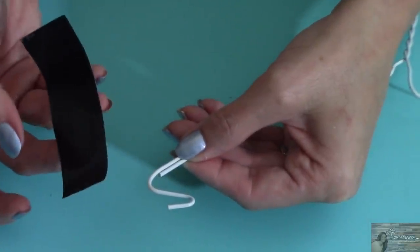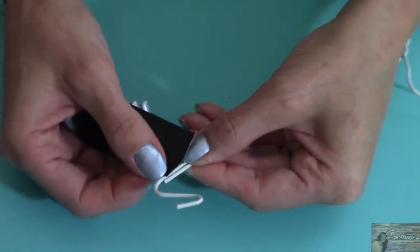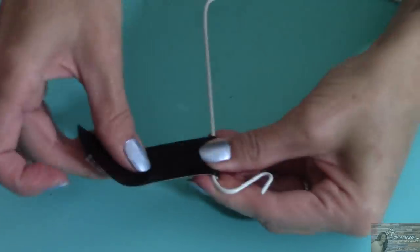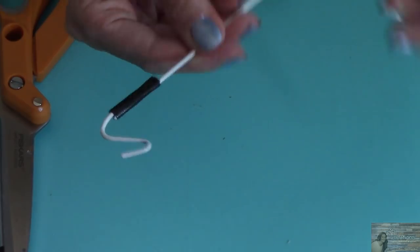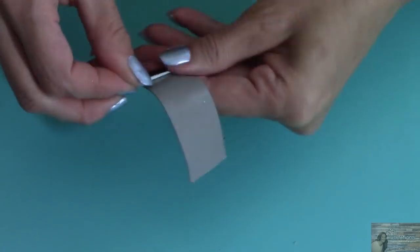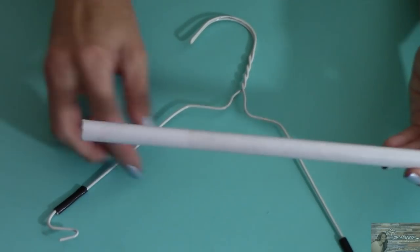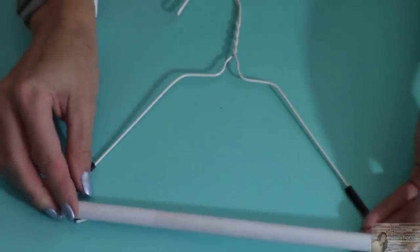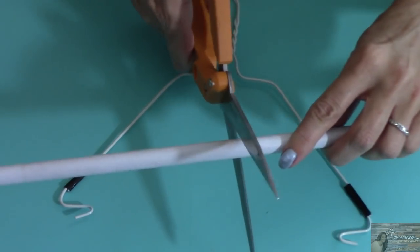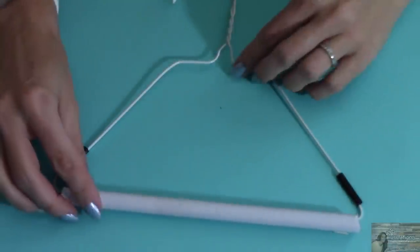I'm just going to be using black duct tape because that's what I have on hand. If you have masking tape or electrical tape, you can use that too. Now taking our cardboard rod, just kind of measure how big I need it to be. And there we have a piece that will now fit on our hanger again.